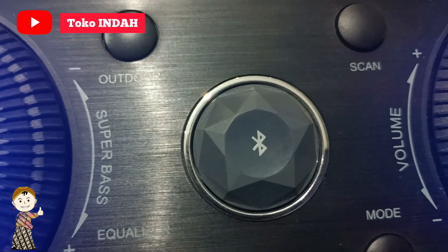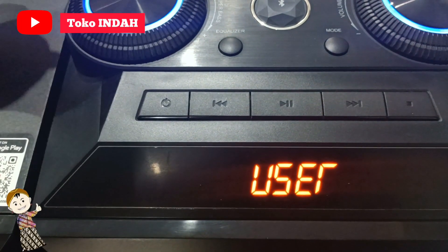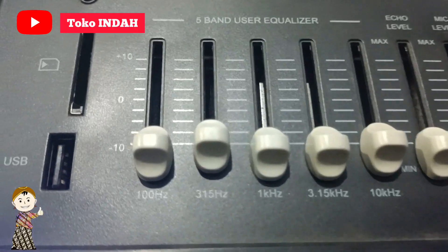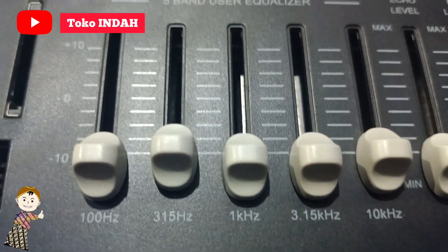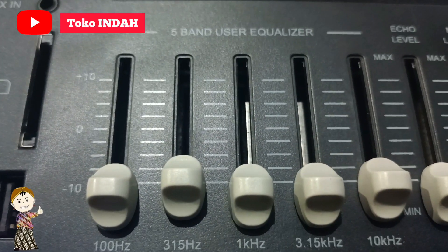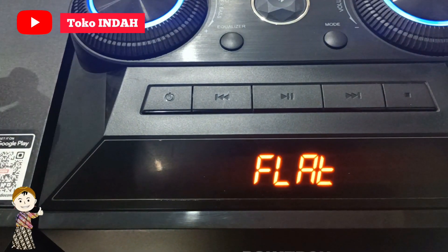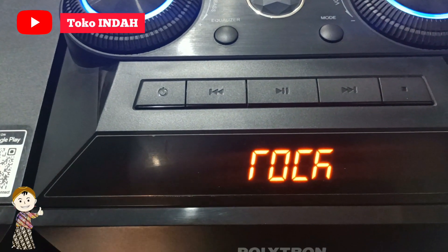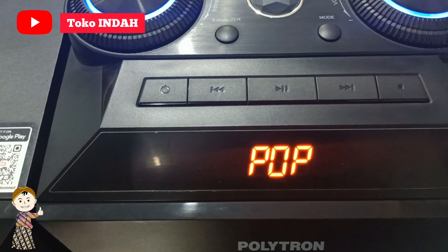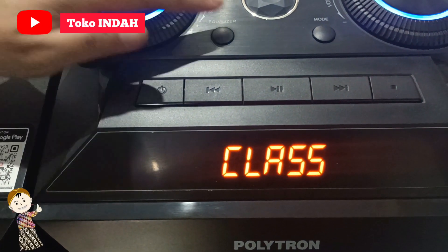Lanjut di bagian sini ada Bluetooth input untuk menyambungkan melalui Bluetooth. Terdapat tombol pengatur equalizer — equalizer terdiri dari mode user, di mana presetnya bisa diatur dari 5 tombol yang berfungsi sebagai treble, bass, dan middle. Equalizer bawaan ada flat, rock, pop, classic, dan jazz.